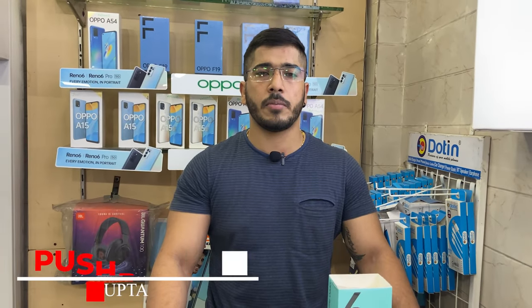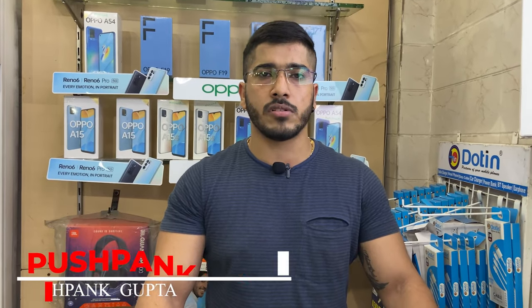Hello friends, I am Pushpan Gupta, welcome to Unboxed in a new video. Today the product we are going to unbox is the Reno 6 5G, so let's unbox it.